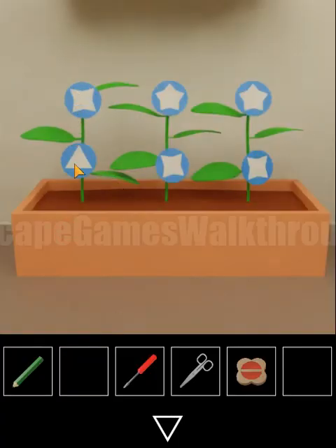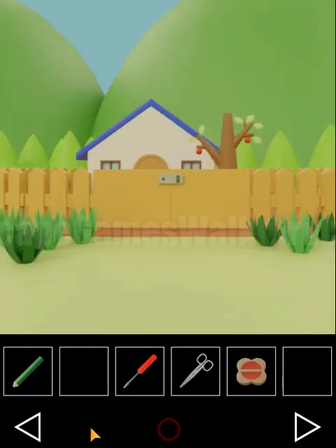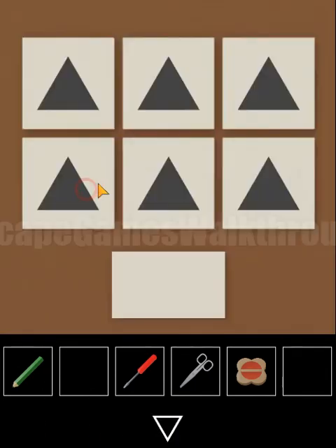We can see stars of different beam counts: four beams, five, five, three, four, four. We then go again to the bridge, where we have to set the same stars.